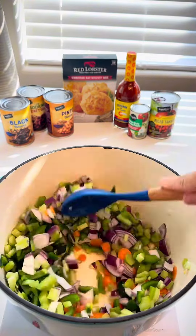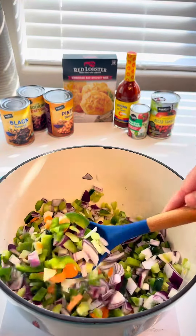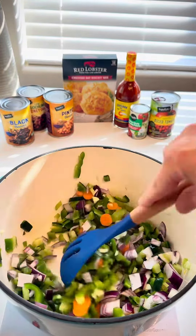Any veggies — mushrooms, zucchini, squash, I have peppers, chilies, carrots — anything that is about to die in your refrigerator. Go ahead and throw it in.